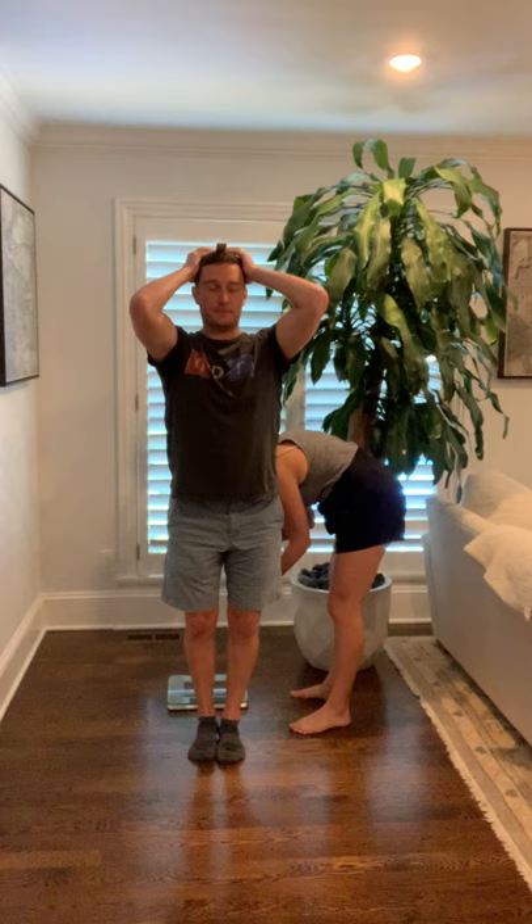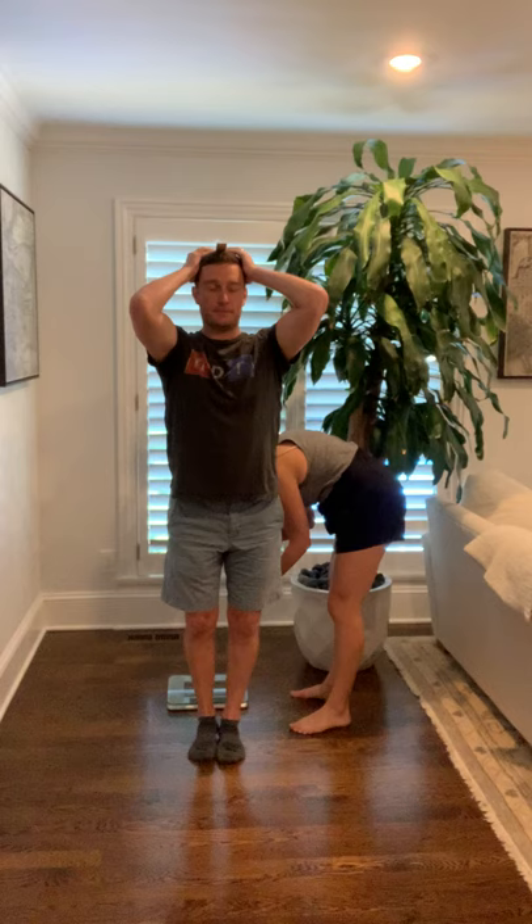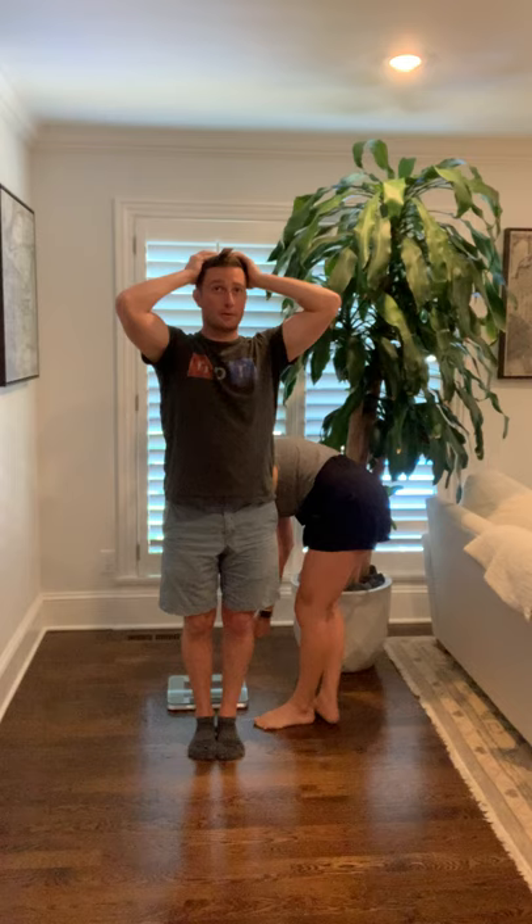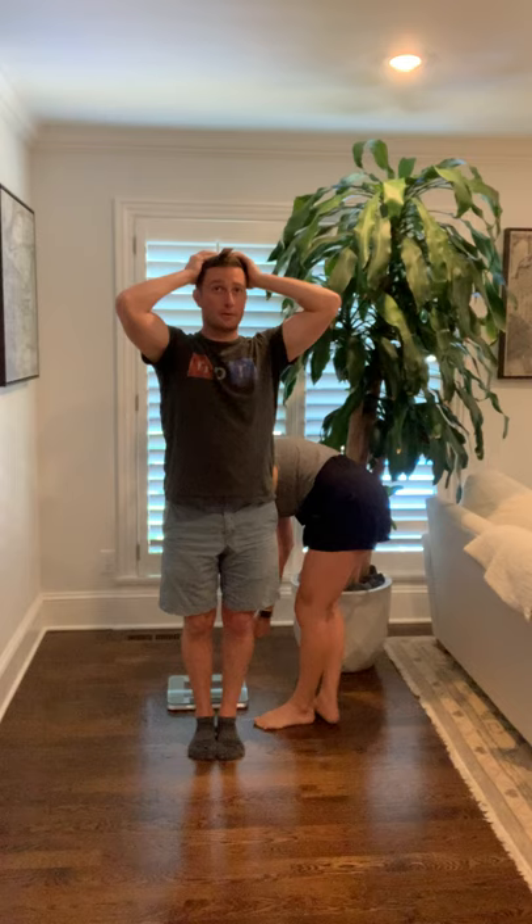You're going to need to stand with your feet together, straight up and down. I'm going to put this under your heel so you can't stand on your toes. Okay, scoot back as close as you can to my toe.